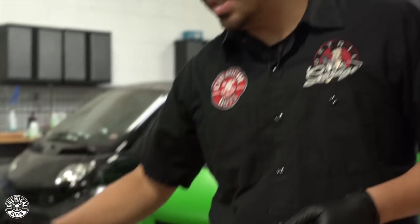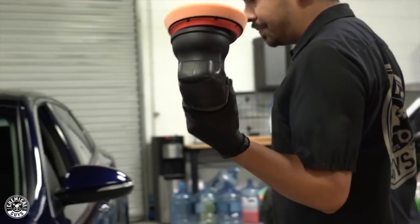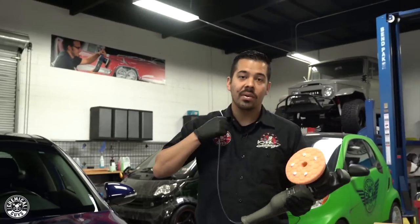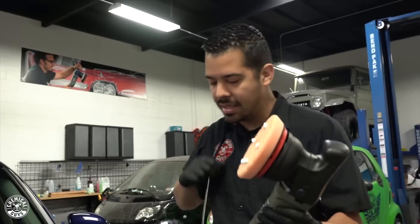What the pad conditioner is going to do is condition your pad so it's not rough, it's not dry — you have that nice conditioned, moistened foam that's going to allow you to cut without building up any excess heat that could potentially be a factor for burning your paint. With that being said, we're going to move over to the vehicle. Whenever you're polishing, we always recommend wrapping the cord over your shoulder so that it doesn't drag onto your paint — if you had it loose, it would be hitting the fender and rubbing against it and you could actually damage the paint.